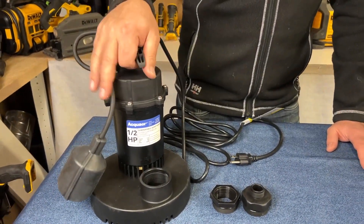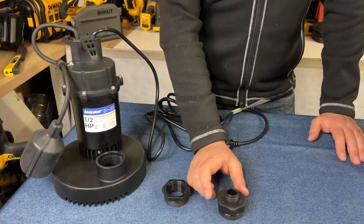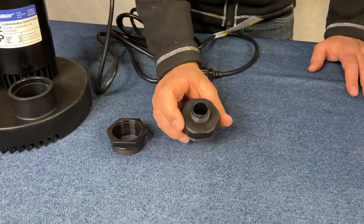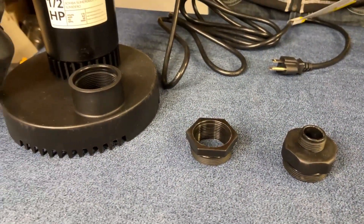This comes with a half horsepower sump pump and two different fittings. You've got the three-quarter inch fitting here for a hose, so that makes it very easy if you want to pump out a pool, a hot tub, or maybe a pond.